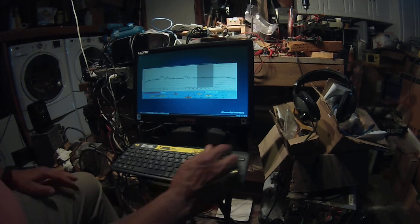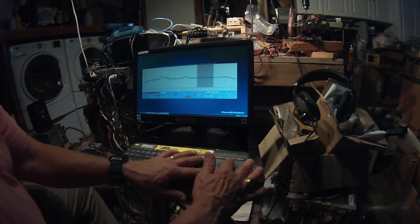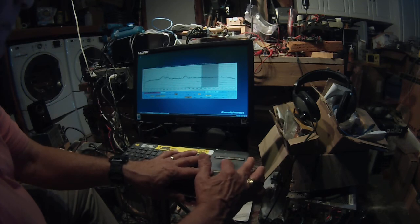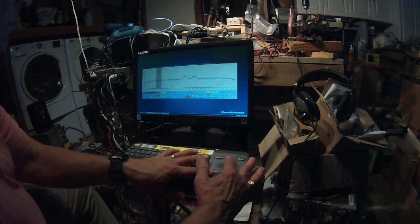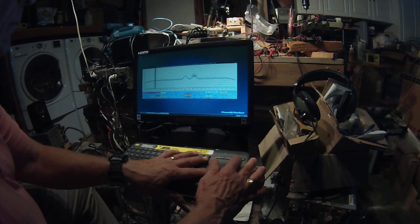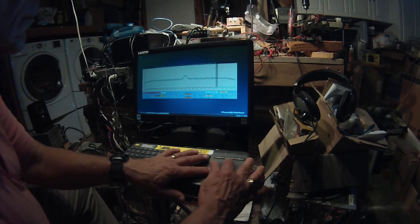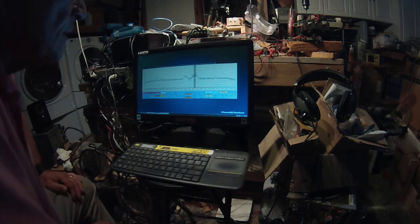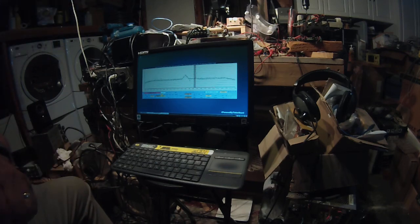We may be off on our calibration of the Si570. It looks like we're off by about 10 kilohertz — it says 14.084 and that should be 14.074.